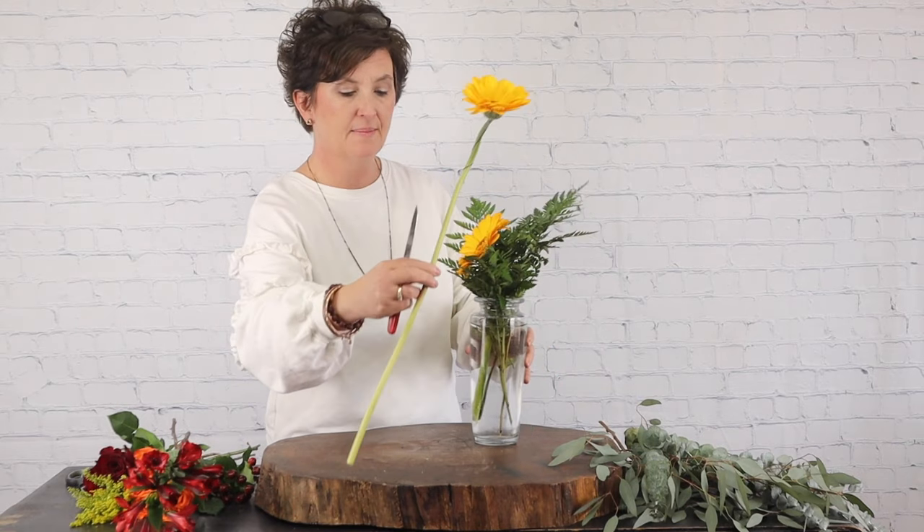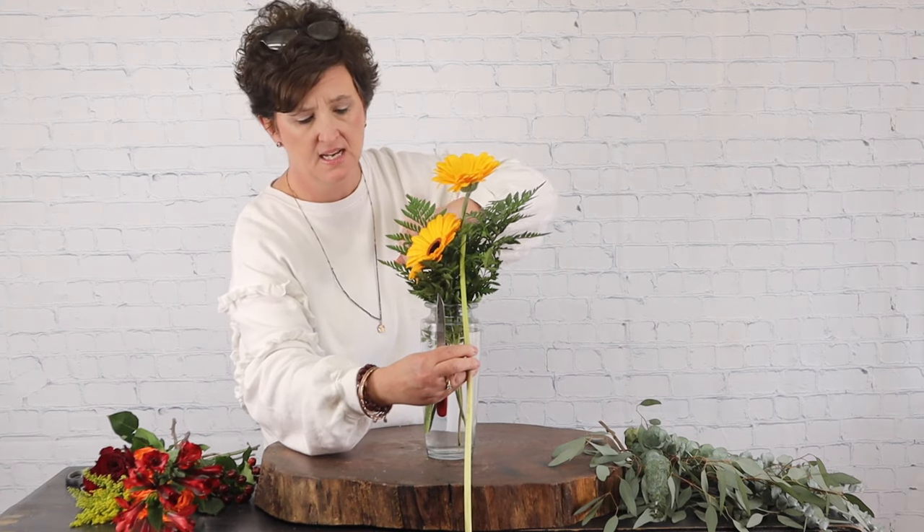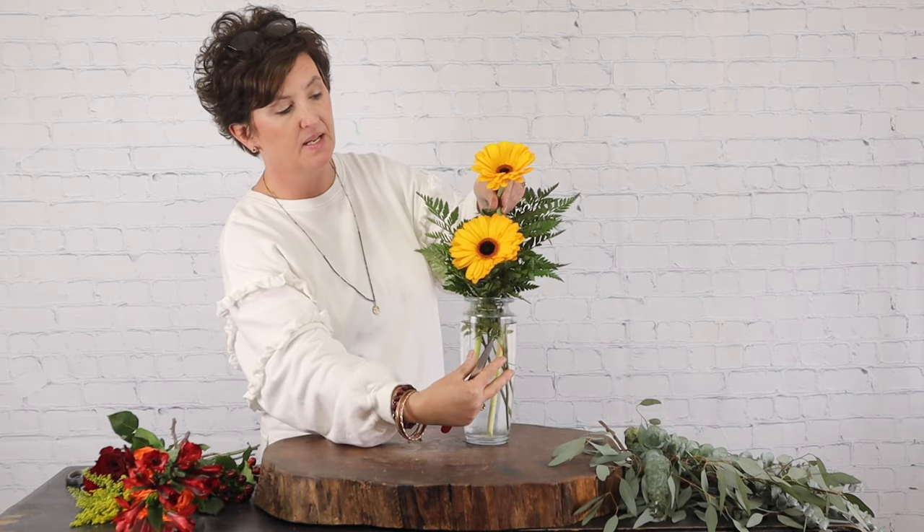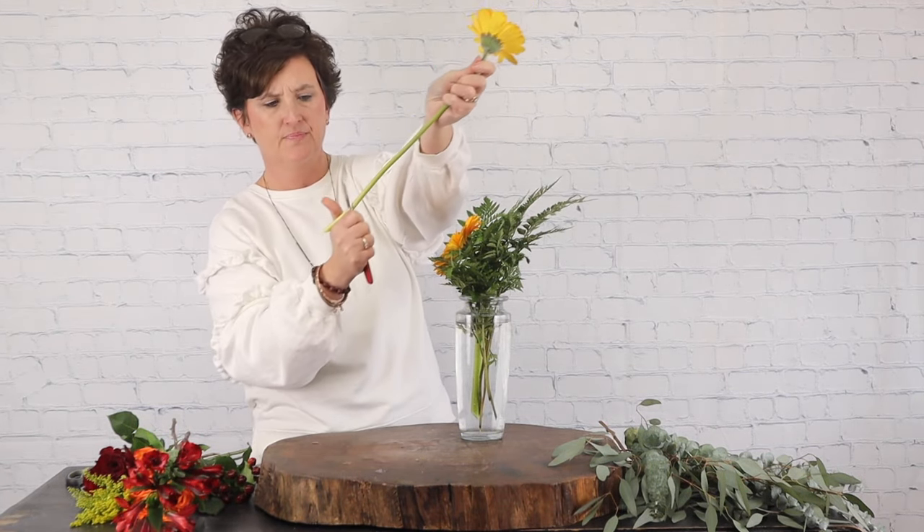Next, I'm going to measure and see where I want the next Gerbera — I just want them stair-stepped. I'm kind of measuring it beside the vase and I'm going to cut it roughly about there. As a side note, always cut less than you think you need to. Always remember that you can always cut more off; you can't add stems to it, you can't add length back to the flower.